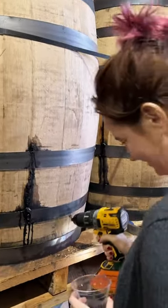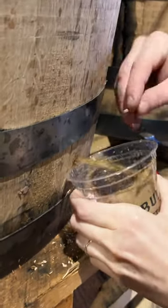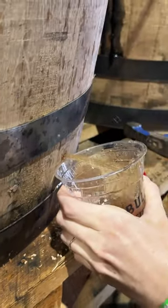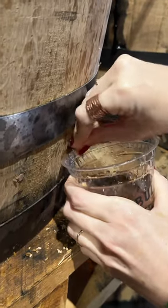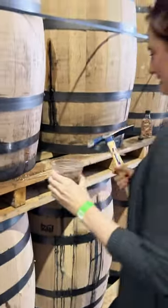Physically moving the barrel is a lot of work, so instead you can drill directly into the side to get to the whiskey. Once you drill the barrel, you just fill up the cup until you get as much whiskey as you want, and when you're done, you put a wooden plug in the hole and hammer it shut. The plug will fill up the hole and seal it so you won't have any leaks.